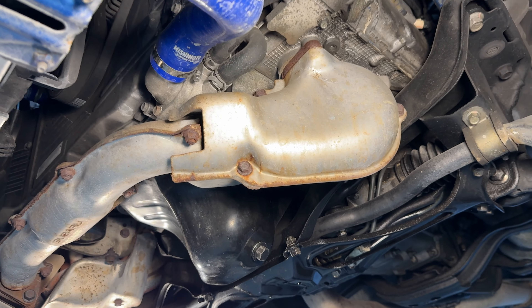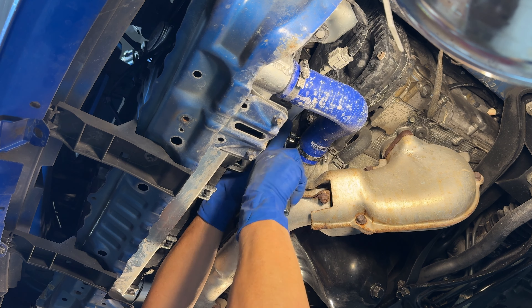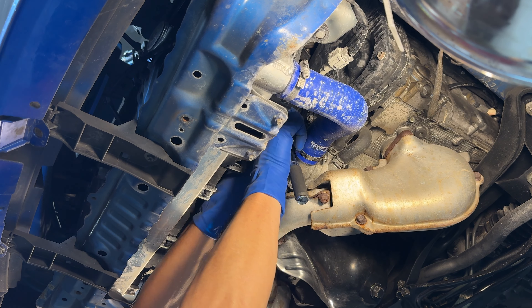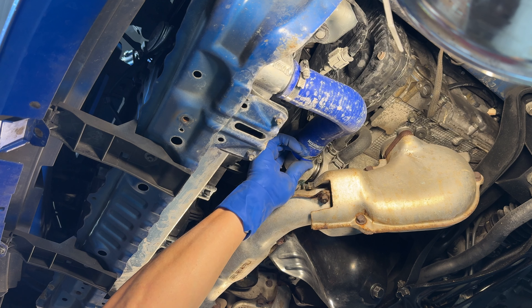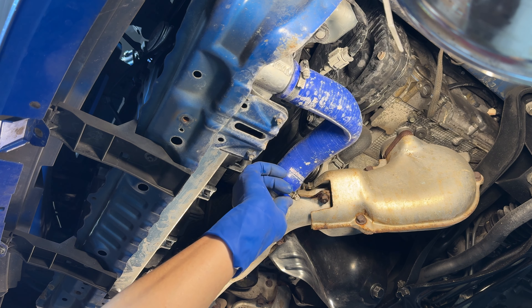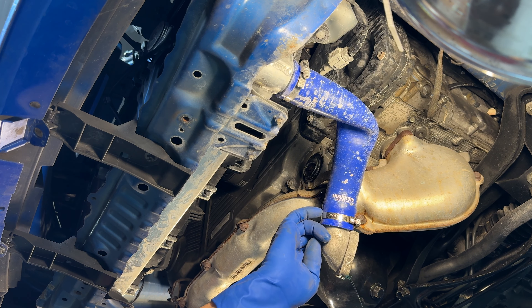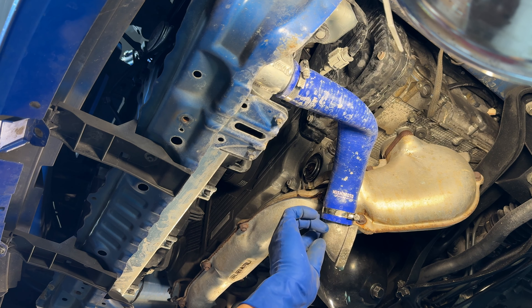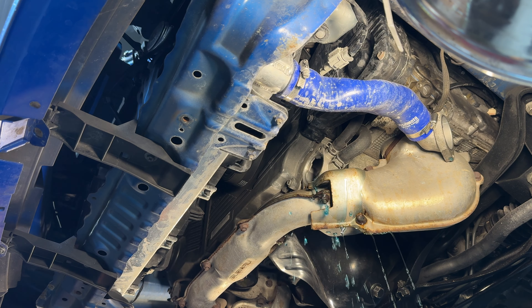I want to take that housing right off — it's just two 10-millimeter bolts, one at about the two o'clock position at the top and one at the bottom. Let's get those cracked loose. It nearly all made it in the bucket — the rest of it will be cleaned up in accordance with EPA regulations. Let's see how much coolant gushes out of here.